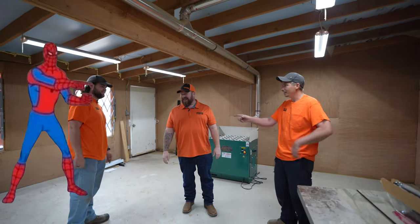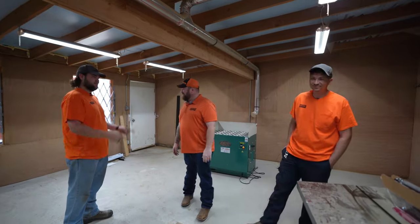So you guys saw it here first — if it doesn't work, it's these guys' idea. The boss takes the fault! The plan is we move the fulfillment room. First order of business: clear out all the woodworking equipment, then bring in new tables and some new equipment that I'm excited to show you guys in upcoming videos.